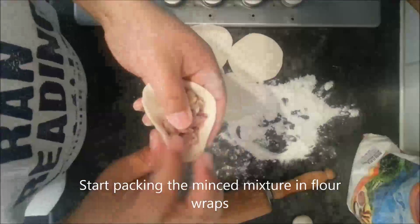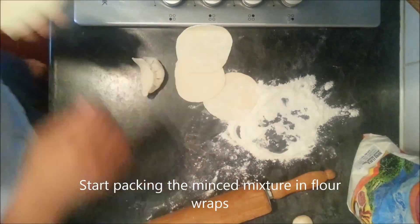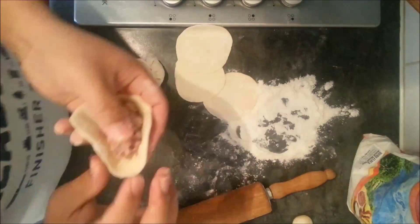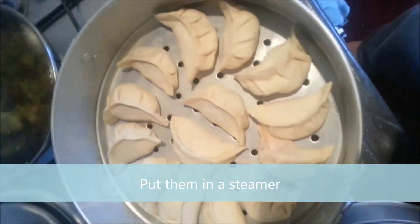I started mixing all the mixture together like that, and then after that I started packing it in a half moon shape, and I continued doing that.